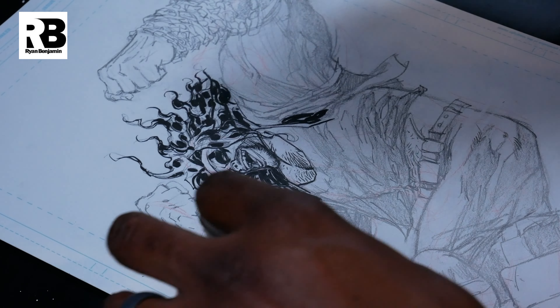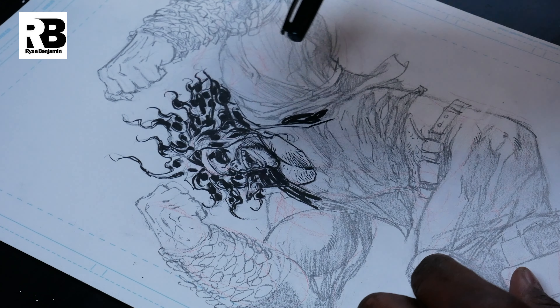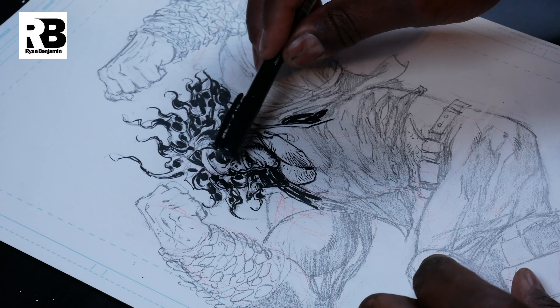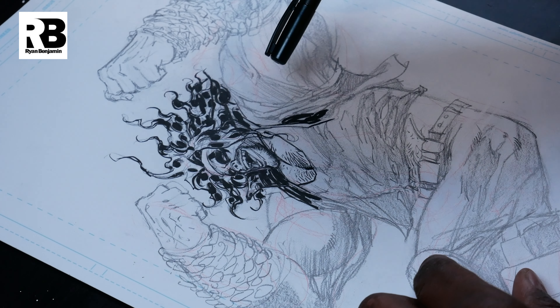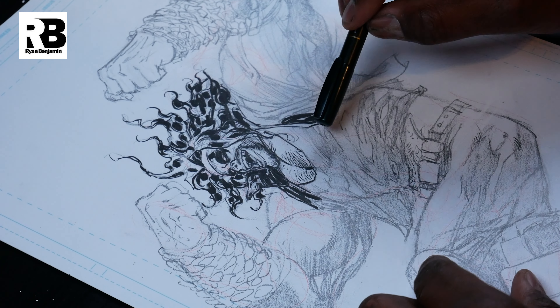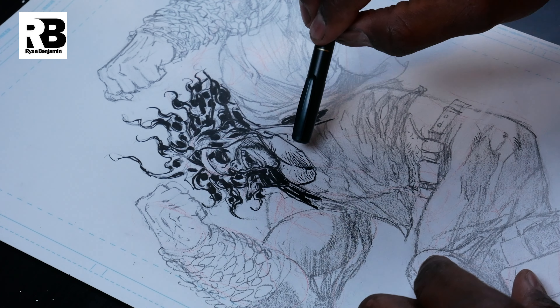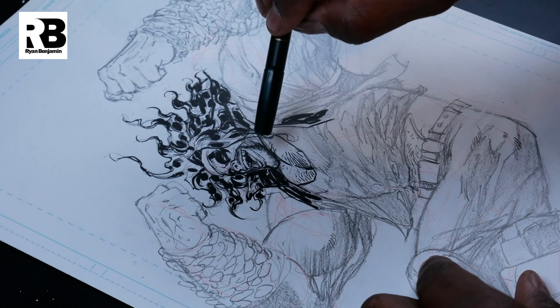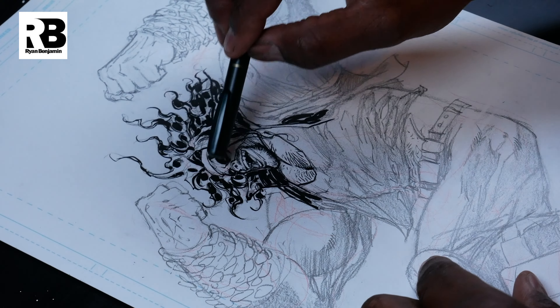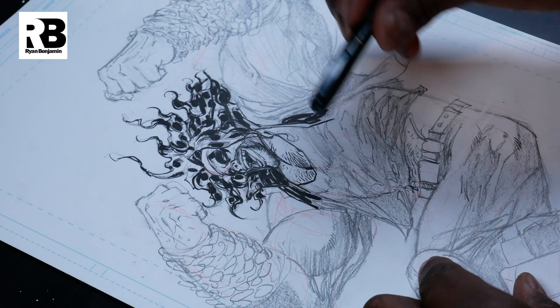But basically what I'm doing is I'm looking at the entire piece — not just the piece, but the values, the darks and the lights. I'm looking at a value and I'm redrawing that value in relation to the next value, in relation to the next one. That's how I do a patchwork type of approach.